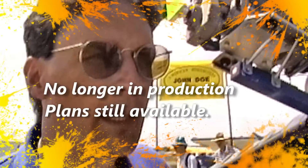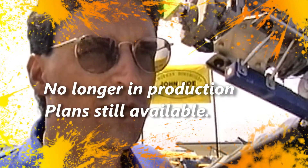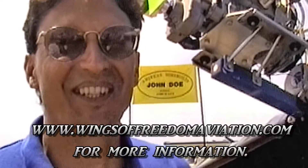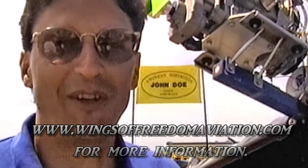If somebody wants to get more information, how do they get a hold of you? The best way is to call us at Wings of Freedom Aviation Incorporated. Our number is 216-834-3254, or you can fax us at 216-693-4075. We're in Middlefield, Ohio, zip code 44062, Post Office Box 835. Thank you very much for your time.